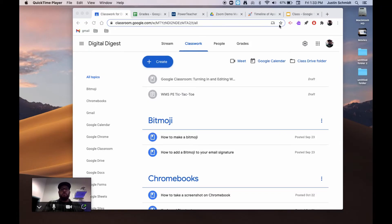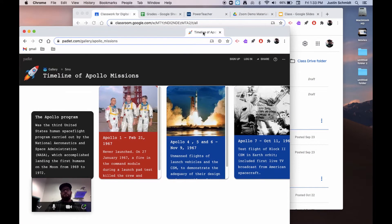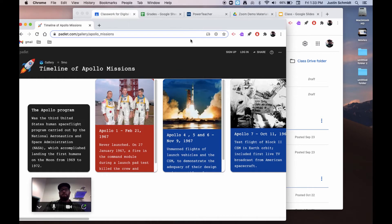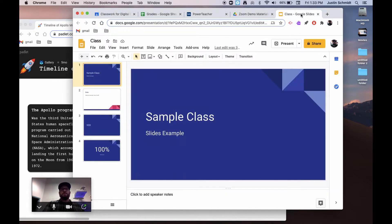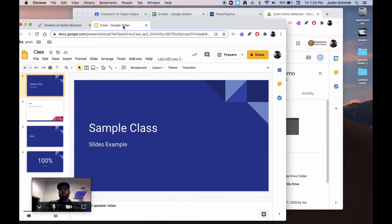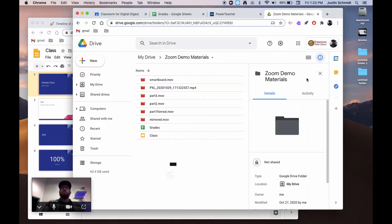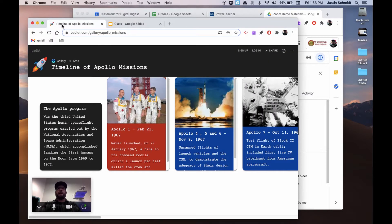I have a Chrome window open here and I'm going to pull out the two tabs that I want to share with my class. I just click on one of the tabs and drag it out of that window and drop it. I do the same thing with the second one and bring it over to the window I already have open. Now I have a Google Chrome window with all of my materials and a Google Chrome window for the class.